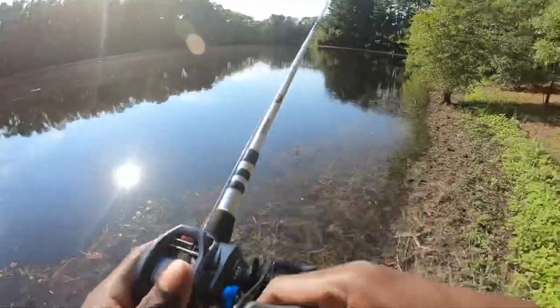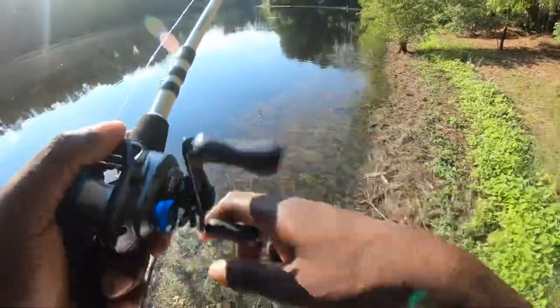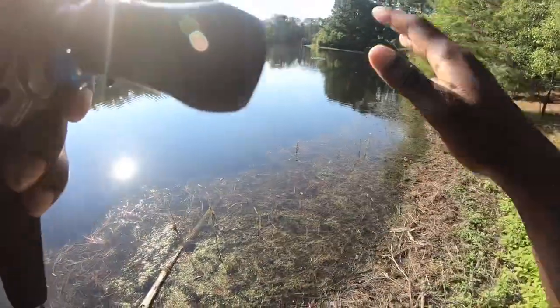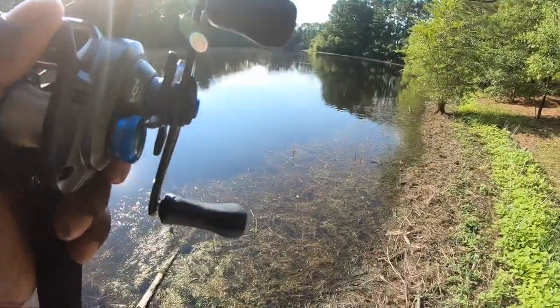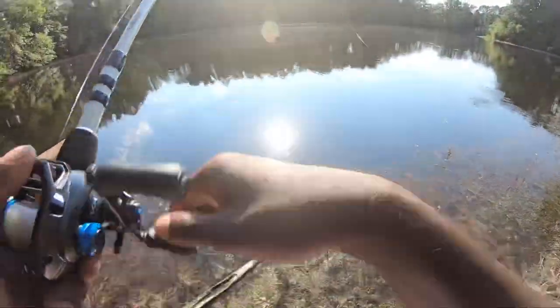It is super grassy out here, really grassy, and the bass are sitting under that grass. If they see that commotion — all that grass moving — they're gonna go find it and see what it is. Got one! Oh, he got off — he took my freaking worm!